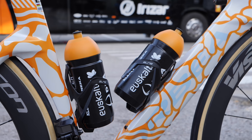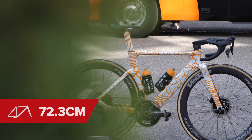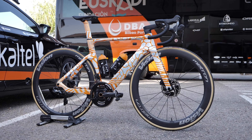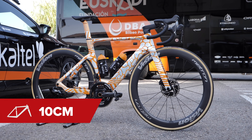Let me give you some of the bike measurements. Juan Lobato is 173cm tall and uses a saddle height of 72.3cm. The nose of the saddle to the centre of the handlebars is 56cm, and the saddle to bar drop is 10cm.